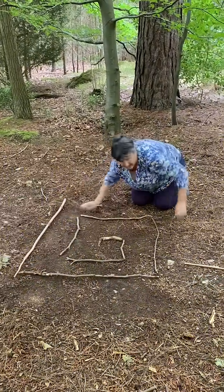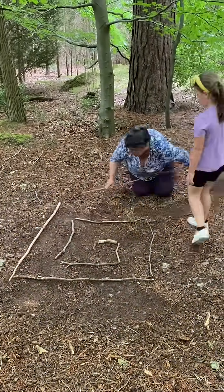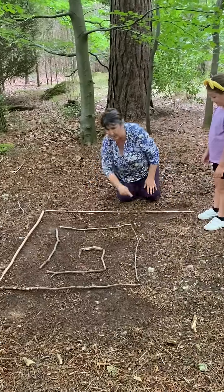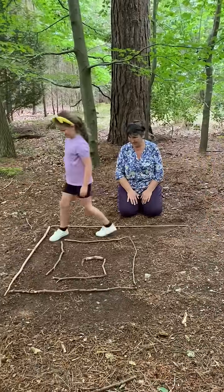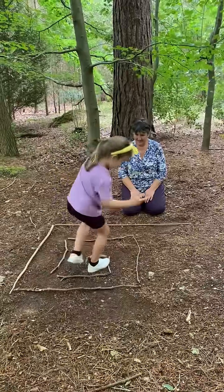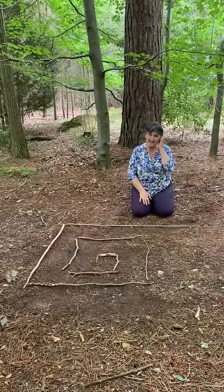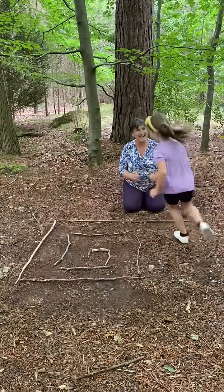Down there, that's it. And then if you come over here to where I am, now you can be the first person to walk around the maze. Can you walk to the middle without knocking it? So that's how to do the maze in the forest, forest school style.